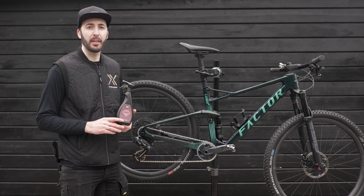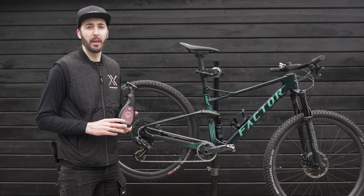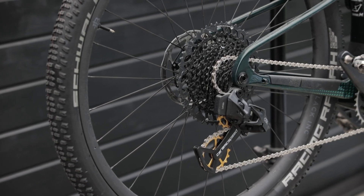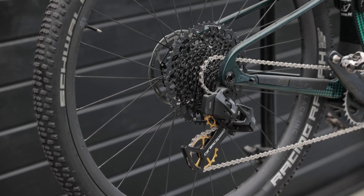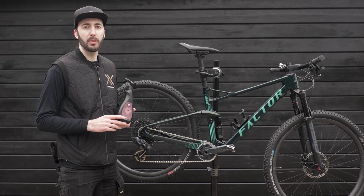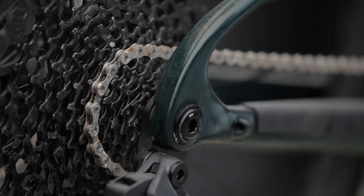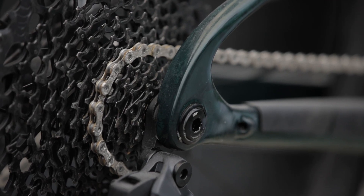UFO Drivetrain Clean is non-toxic and biodegradable. It's developed and produced in Denmark. UFO Drivetrain Clean is the perfect solution for cleaning your dirty drivetrain. It's made to work especially well on wax products, but it works just as well on oil-based lubes, and it's perfect for preparing your chain for a UFO treatment.